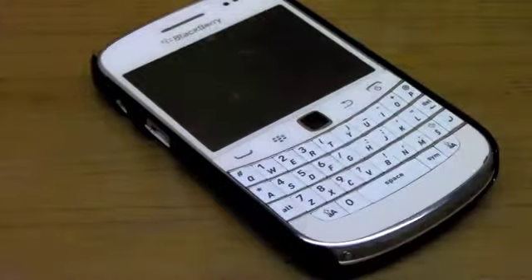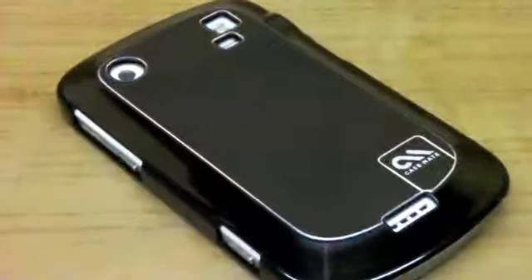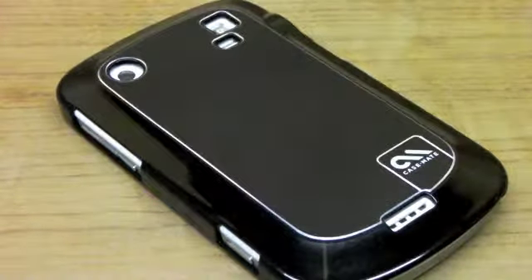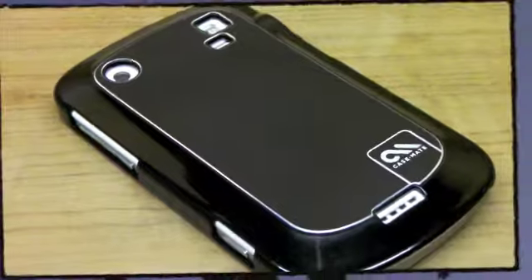That is the Case-Mate Barely There Aluminum Series — the black aluminum version for the Bold 9900. Please visit our website at www.zamkato.com and stay tuned to the channel because we have some great reviews coming up. Thanks!